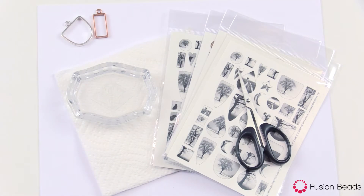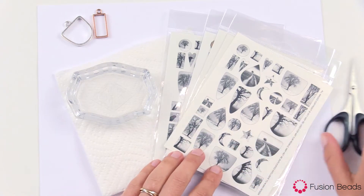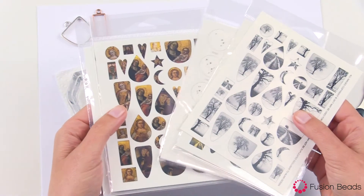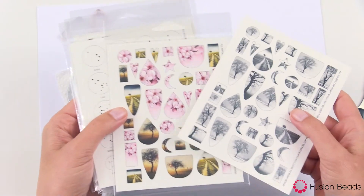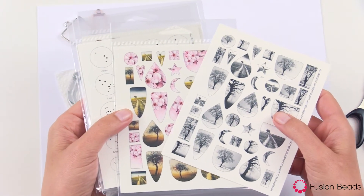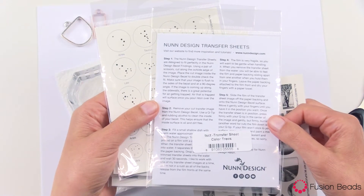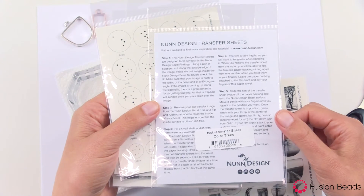Hi, this is Becky Nunn at Fusion Beads. I'm a guest designer and I'm going to teach you how to use Nunn Design transfer sheets. The Nunn Design transfer sheets have a variety of different options that you can choose from and they're already pre-sized to fit the Nunn Design bezels. It comes with instructions on how to use them on the back, but let's go over the basics.